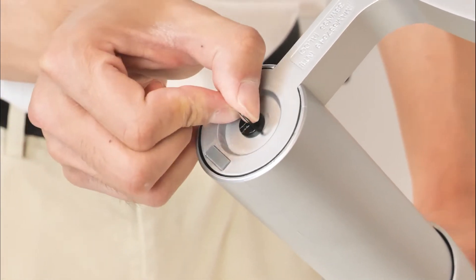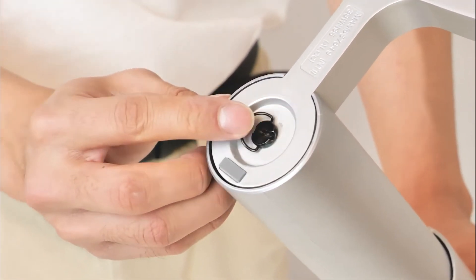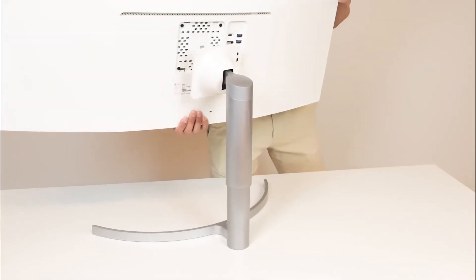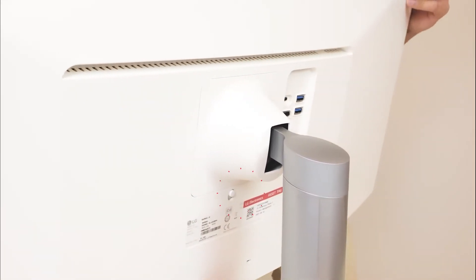Screw the bottom of the stand into place first. Then click the stand to the monitor, ensuring it has clicked firmly into place.